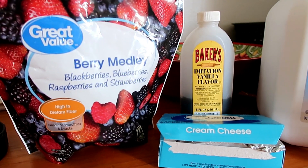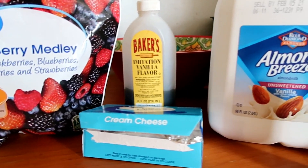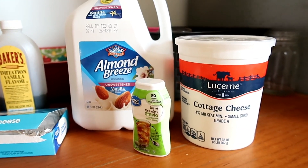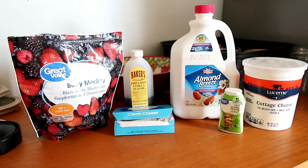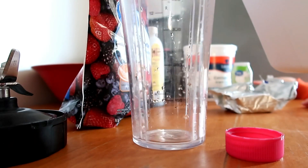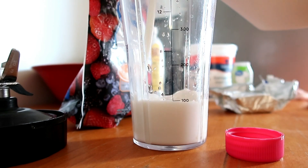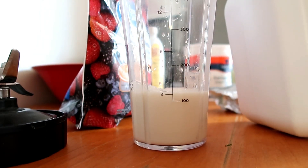Hello everybody, welcome to my channel. Today I have a real quick video for you. I'm going to show you how I make a berry cheesecake smoothie. It's made with a medley of frozen berries, some vanilla, cottage cheese, cream cheese, almond milk, and stevia.